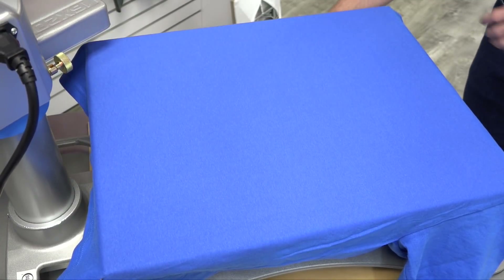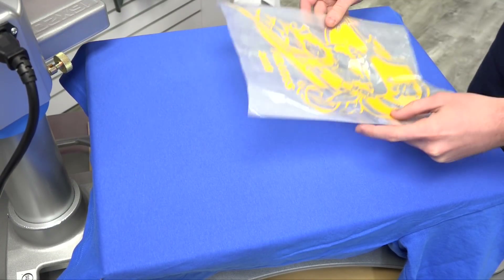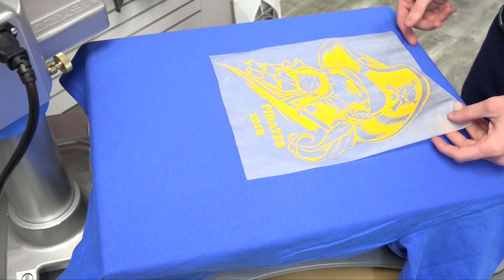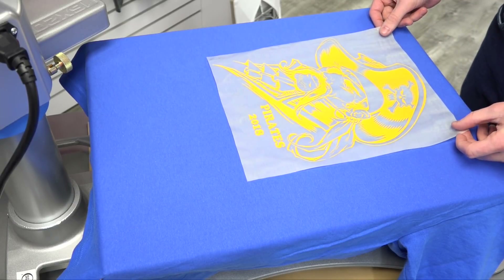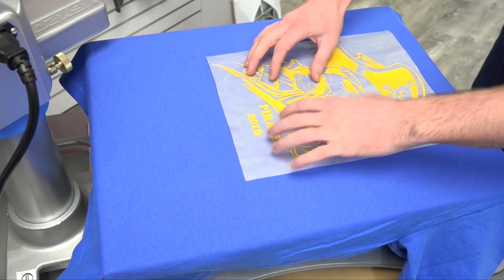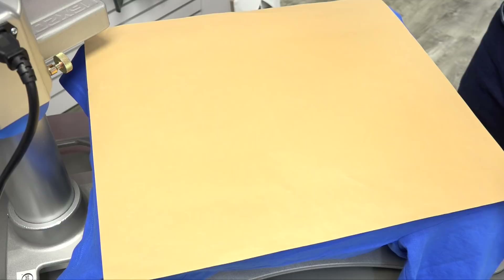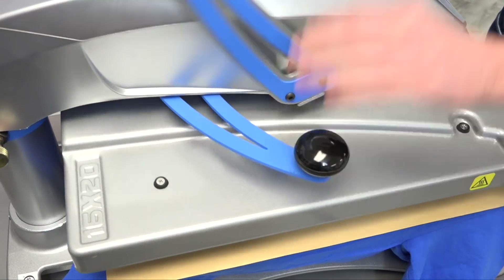Once my preheat is completed, we can go ahead and line up our transfer. I like to do roughly 2 to 3 inches down from the collar and make sure your design is in the center. We'll take our cover sheet, cover our design, and then we'll heat apply for the full duration.